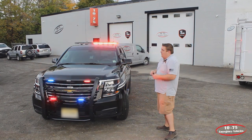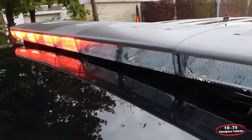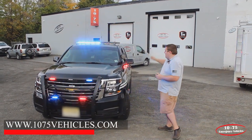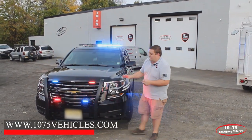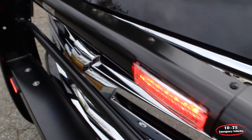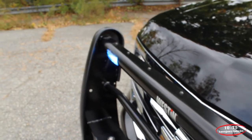Taking a look up top, we have a SoundOff Signal Enforce Bar in tri-color — red, blue, and white in each module to the front and also to the side. We have a Westin Elite Push Bumper with two SoundOff Signal tri-color Enforces and two SoundOff Signal 4-inch M-Powers also in tri-color.